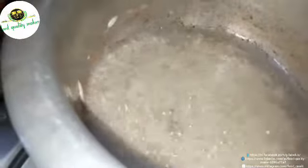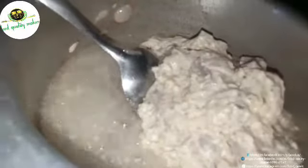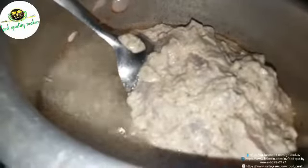First, we will cut the chicken with chopped ginger. Now we will add the chicken.